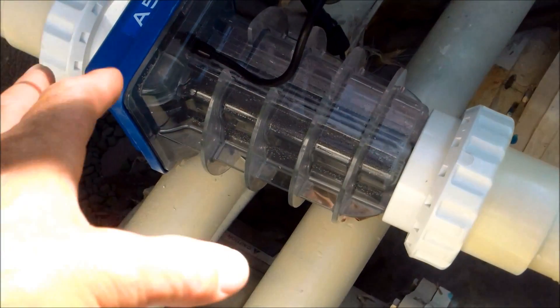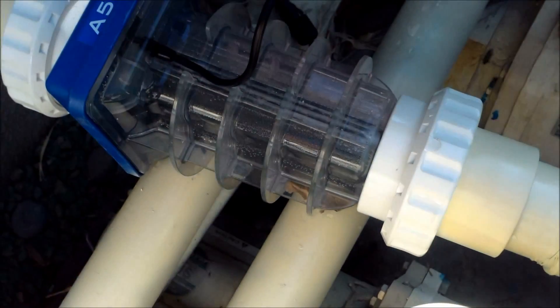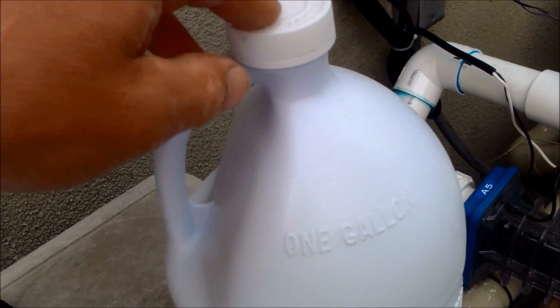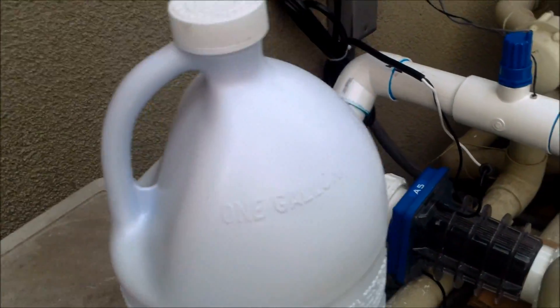That's basically how the salt system works — the salt in your water is converted as it goes through the salt cell and as electricity hits the plates in here. If you have a right-sized salt system and you're running it the right number of hours for your pool, you can produce about the equivalent of one gallon of liquid chlorine per day with your salt system.